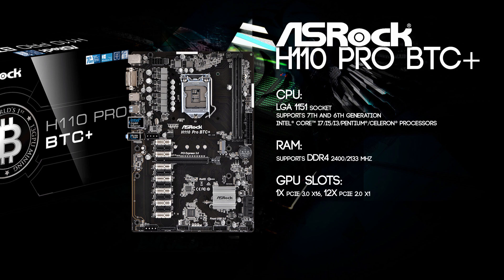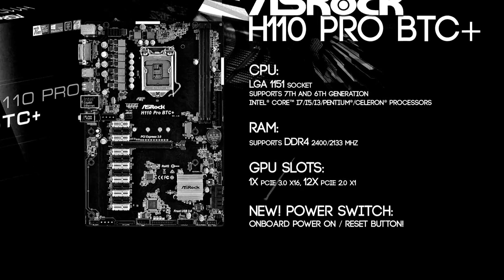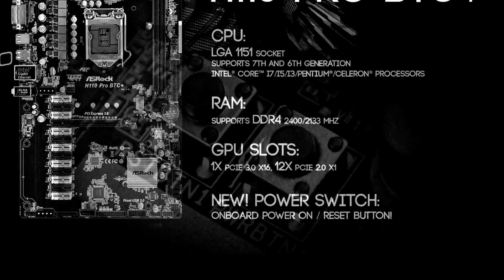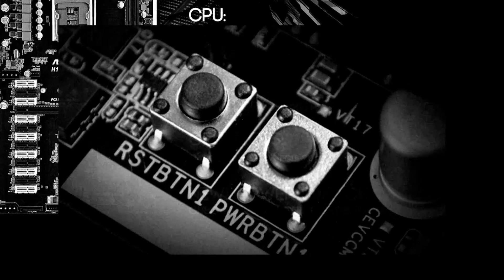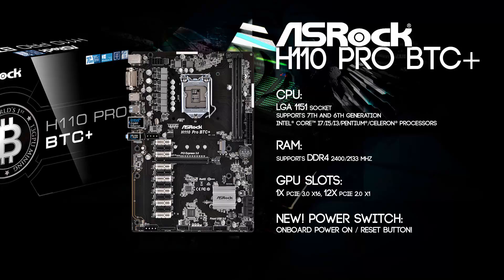The next feature is really what this motherboard is all about. It has 13 GPU slots in total, but it has one 16x PCIe slot so you can fit a single card in there and use 12 other cards on risers in your mining rig. This saves you one PCIe riser and gives you a bit more space. And now, what we've all been waiting for — you can throw away your little power switches, because it has an onboard power and reset button built in. That's a pretty nice feature!